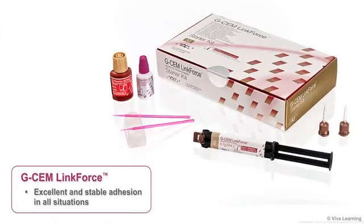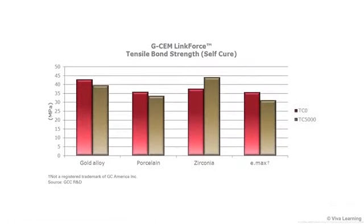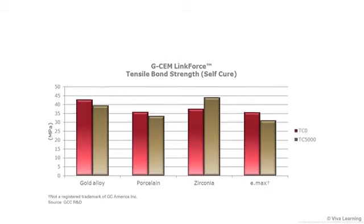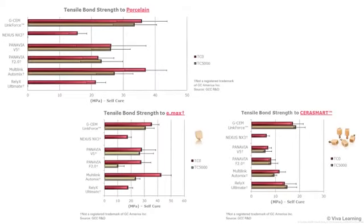G-CEM LinkForce provides excellent and stable adhesion in all situations. This chart illustrates its tensile bond strength to four different substrates before and after thermocycling. G-CEM LinkForce's bond strength outperforms most competitive products in most situations, including when used to bond to dentin, gold alloy, porcelain, e-max, and hybrid ceramics such as GC America's CeraSmart.